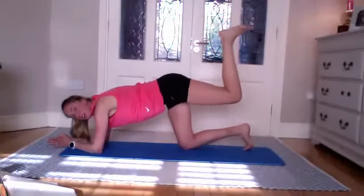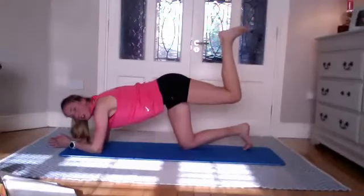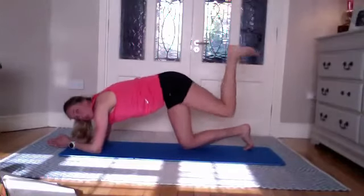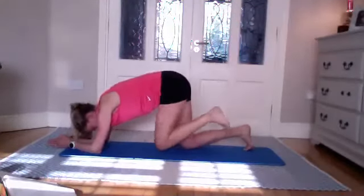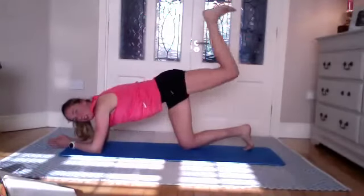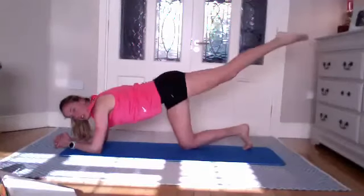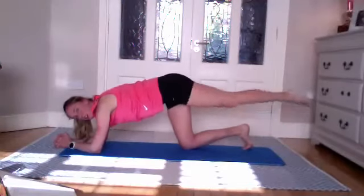From here, pulse — just moving a little up and down. Two, one. Push into the floor with your elbows — bring your knee in towards your chest, not touching the floor, then bring it back up. Round your spine as you bring that knee in under your body, back up for eight — seven, six, five, slow and controlled, four, three, two, one. Extend the leg nice and long, point the toes. Lower and lift for ten, nine, eight, seven, six, five, four, three, two, one.